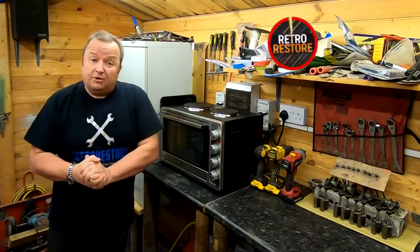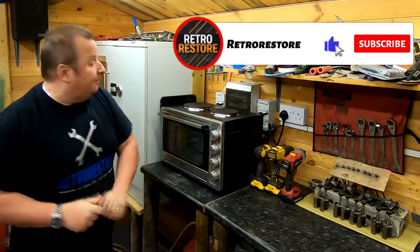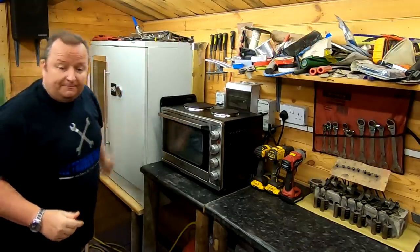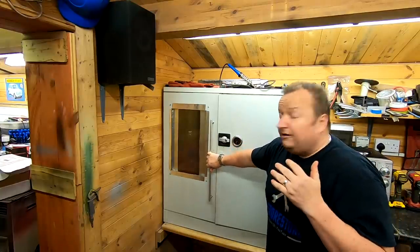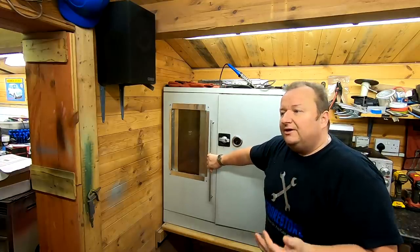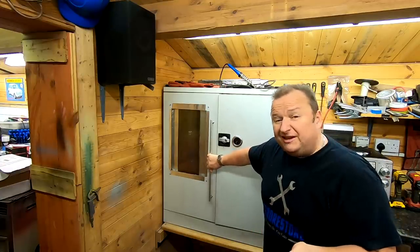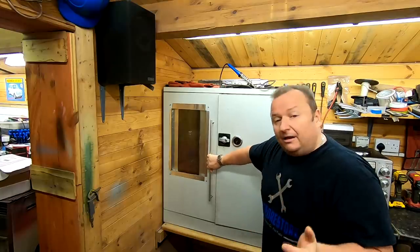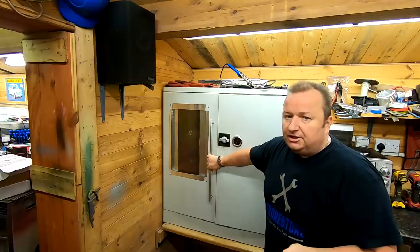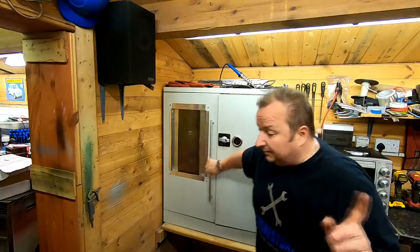Those of you who watch my channel on a regular basis will know that I built my own powder coating oven, which is this one here, made out of an old filing cabinet. Powder coating is something I've been wanting to do for a very long time, but I've never had the inclination to find out more about it. I was able to get hold of the Easy Coat Magic powder coating set up, which I'll show you now.